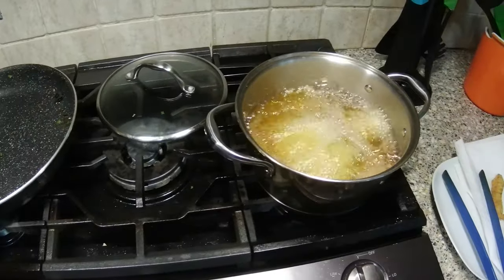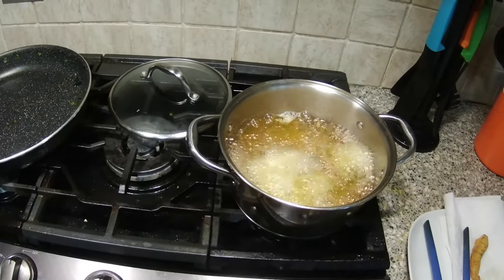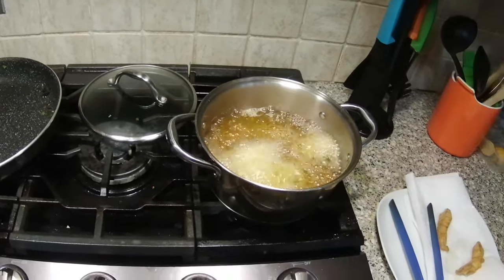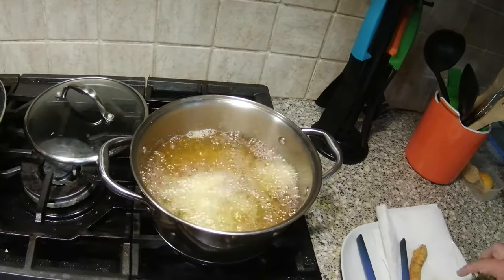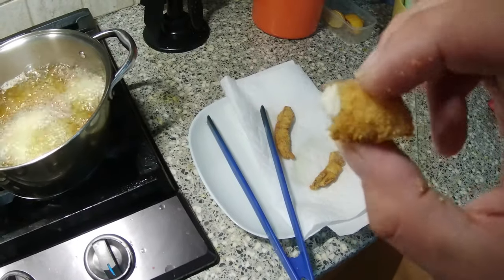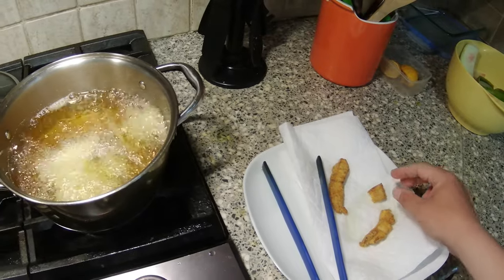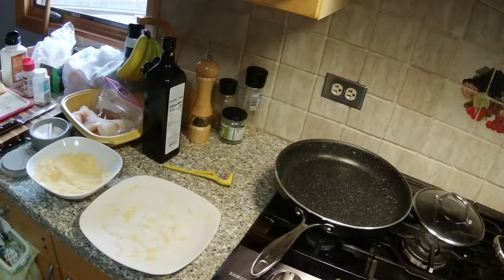Just gotta be careful lowering them in — the oil is very hot. Give it exactly three minutes and it comes out tender, flaky, and absolutely delicious. This is some really good fish. I better get back to my fish fry.